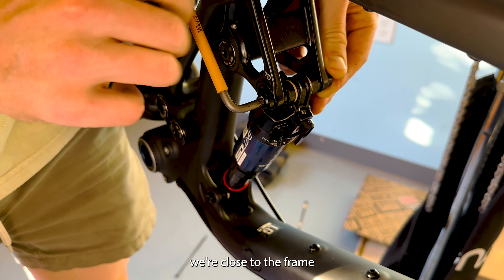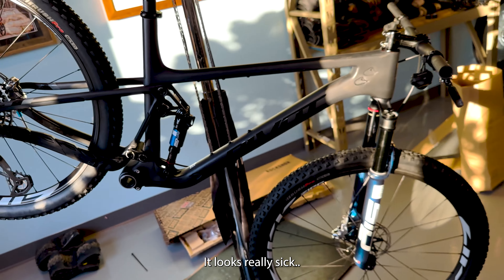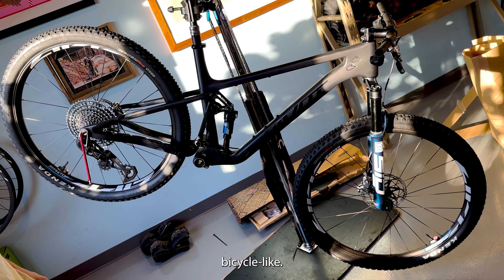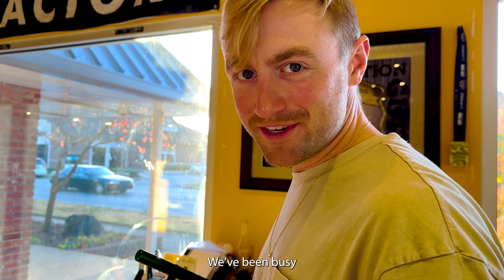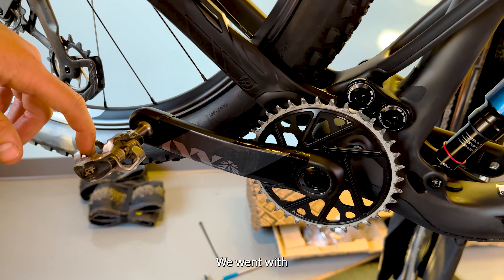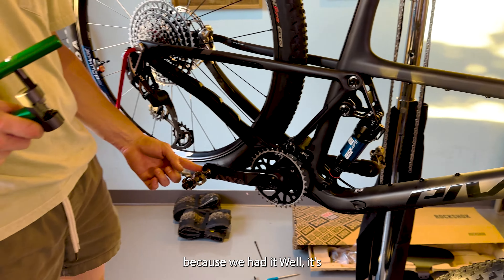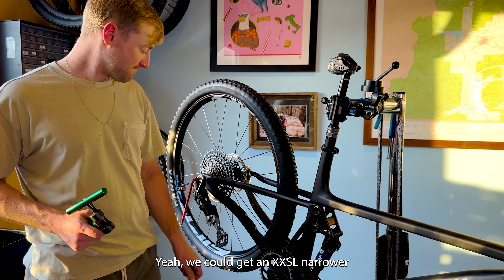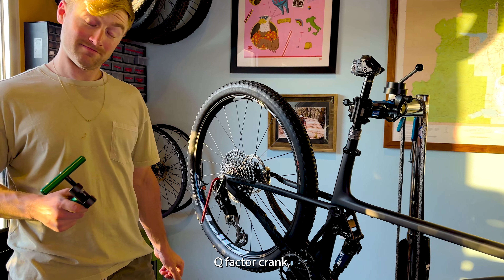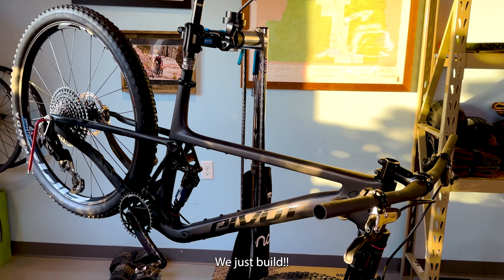We've been busy building bikes without filming. We went with a non-XX SL transmission crank — we went with the old crank because we had it, and also because it has a narrower Q-factor, which is the more relevant reason. We could get an XX SL narrower Q-factor crank but we'd have to wait for SRAM to send it. We never wait for nobody — we just build bikes.